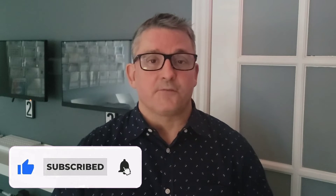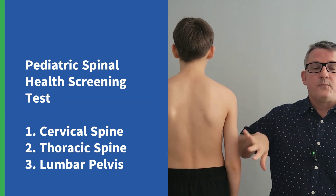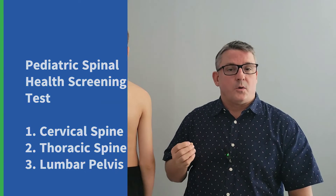Before we go any further, subscribe to my channel so that you do not miss future videos. Now I'm going to begin the testing. Have your child wearing shorts — for boys, shirt off; girls can wear a tight tank top. Their feet should be six inches apart and they should stand natural and relaxed. I'm going to take this testing procedure in sections. We'll start with the upper spine — the cervical and thoracic — and then we'll look at the lumbar, pelvis, and so on. The testing is relatively simple, but take your time with it and I recommend pausing the video at each checkpoint.